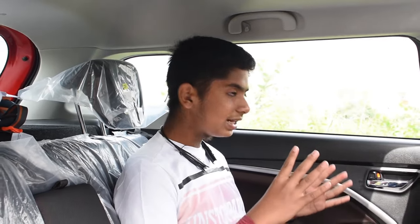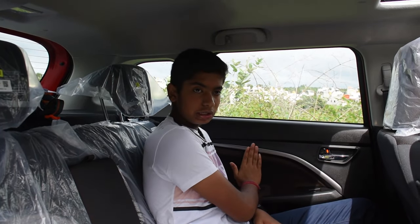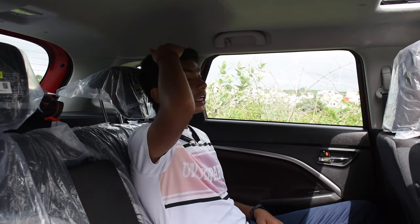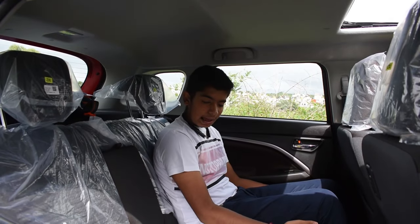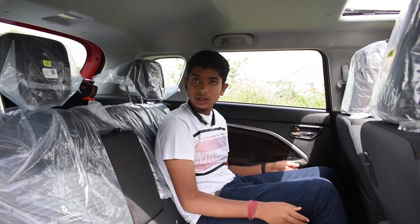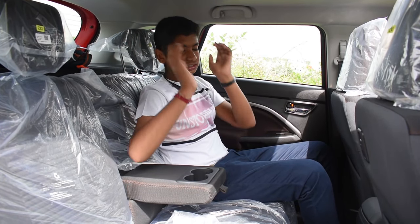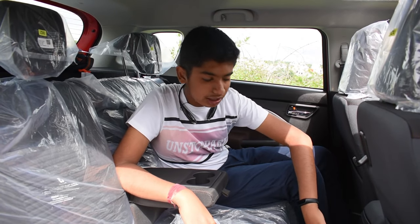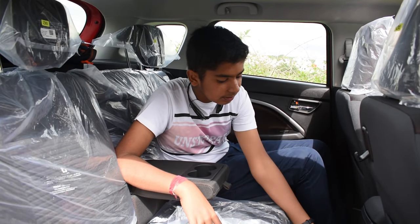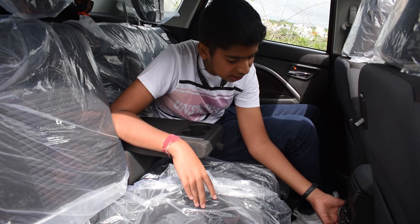Coming to the rear seats, they are quite comfortable. Here we get the brown finishing and silver insert on the door which looks premium. We get good headroom, good shoulder room, good knee room, good leg room and ample under-thigh support. We also get a center armrest with twin cup holders and adjustable headrests. Here we get a hook where you can keep light luggage. We also get center rear AC vents with twin charging ports — one USB and one USB Type-C.